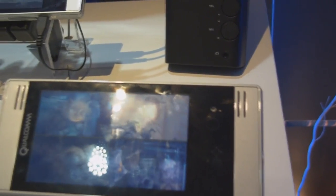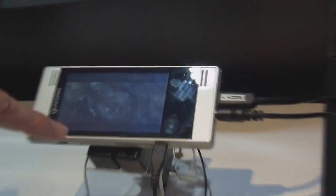In this demo, it's showing decode to the WVGA primary display at 800x480 pixels, and then simultaneous decode to the secondary HD display at 30 frames per second.